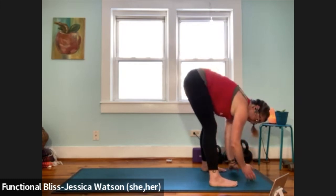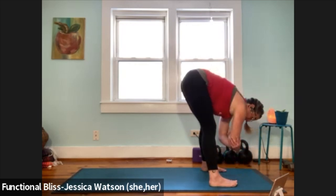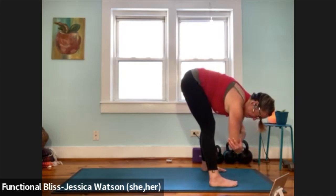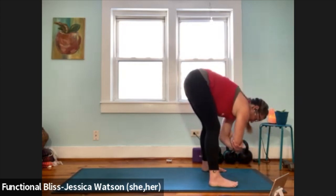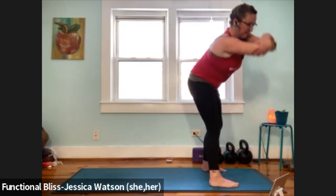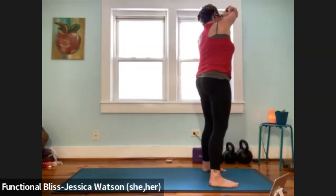Relax that hand back down, come back to center, and now we're going to take it into sundial. So grab your elbows, find a little gentle sway side to side, make sure your feet feel good and grounded on the floor. On your next inhale, over to the right, lift up and overhead. Exhale, circle around and down.